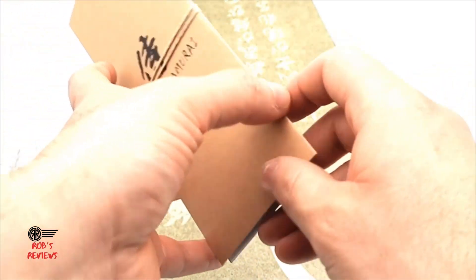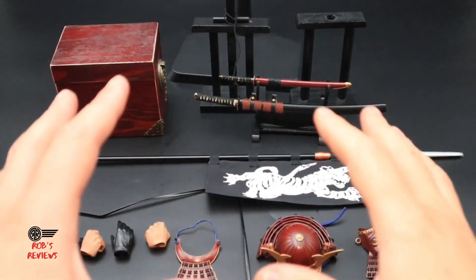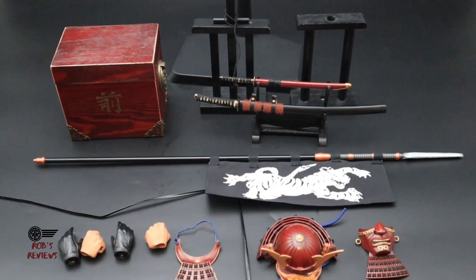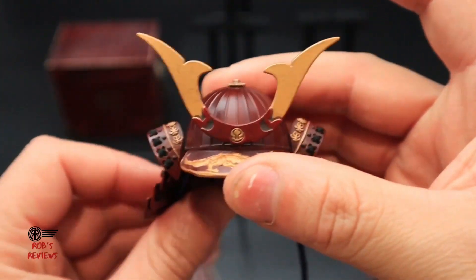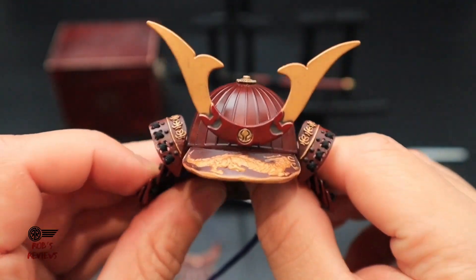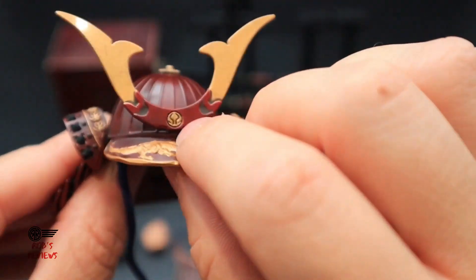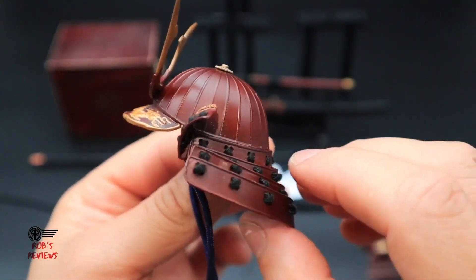Let's go ahead and take all the accessories out of the box so you can see what The Last Samurai comes with. Let me start off by saying all the pieces are very well made — I love the attention to detail in everything. Starting with the helmet: just look at the detail on this. I believe it's made out of real metal — it feels like metal.